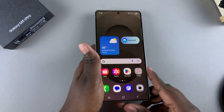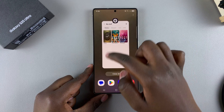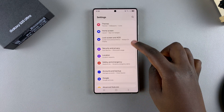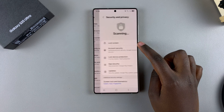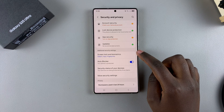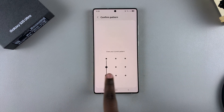If you want to learn how to add another fingerprint, it's fairly simple. Start by opening the Settings app, then scroll down and select Security and Privacy. From there, look for Screen Lock and Biometrics, tap on it, and enter your current pattern, PIN, or password.